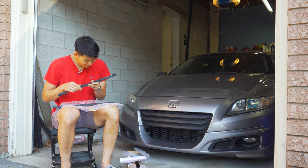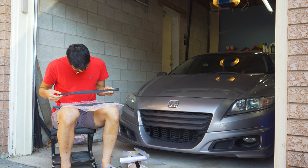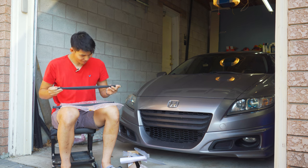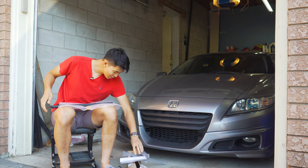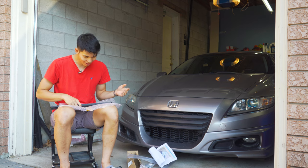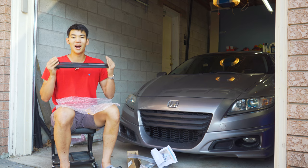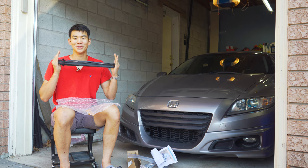We have carbon fiber car parts coming soon, but I don't have them yet — this is the first carbon fiber product I've had in my hands. I'm not sure if it's real, but it looks sick. All right, let's get to installing these hood struts for the CRZ from Tsubasa.